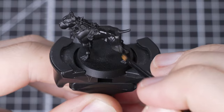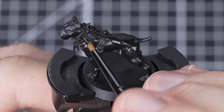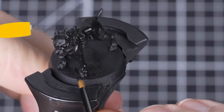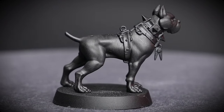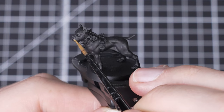For our first hound we're going to focus on the black and brown coat. Our first paint will be Abaddon Black and we'll be using a medium layer brush. We're going to layer over the entire dog. This will make tidying up really easy going forward, as Abaddon Black has a different finish to Chaos Black from the spray can. We're now going to add some different colored fur patterning to our pooch.